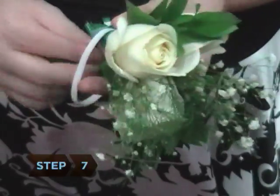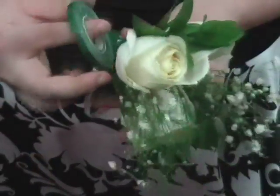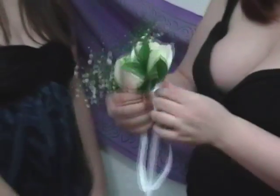Step 7. Attach the elastic securely to the corsage using either floral tape or wire. Camouflage the stems by wrapping them with ribbon while minimizing the visibility of the wrist elastic.